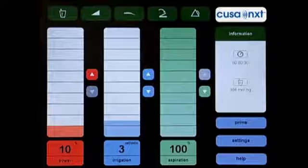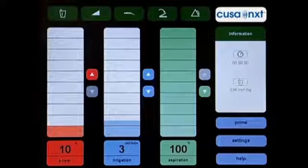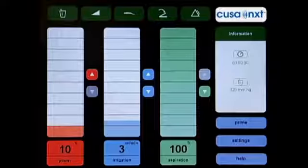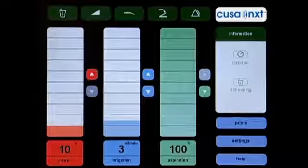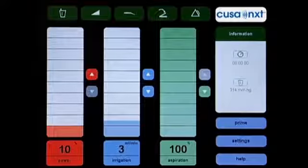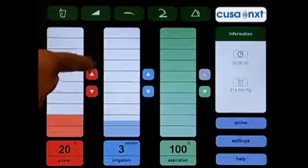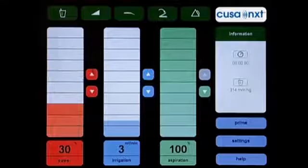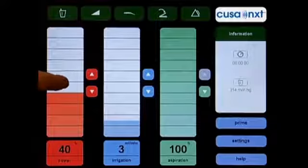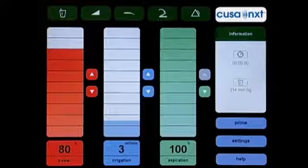The main system screen will display the default settings of 10% power, 3 milliliters per minute of irrigation, and 100% aspiration, unless different preset values were previously saved. The CUSA NXT is now ready for use by the surgeon. You may use the touch screen monitor to adjust the power, irrigation, and aspiration levels. Touching the orange up or down arrows will increase or decrease the power setting by 5%, while touching the power level scale will change the setting by 10% with each touch.